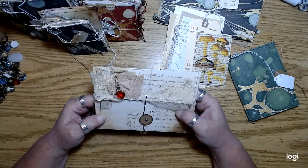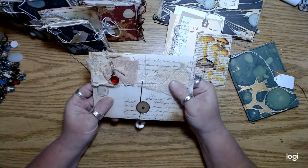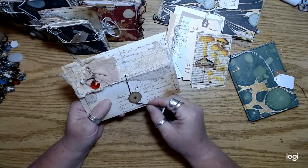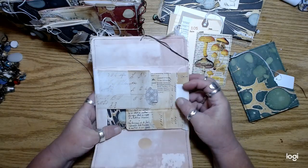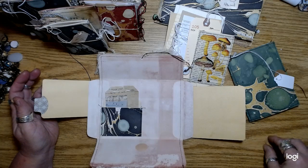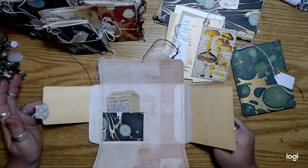Something you could use to record like some kind of special event or a vacation, that you also want to be self-contained so you could put other ephemera in there and tuck it into another journal. I thought this would be great to record memories like from a wedding, an anniversary, a birthday, or even goals for next year.